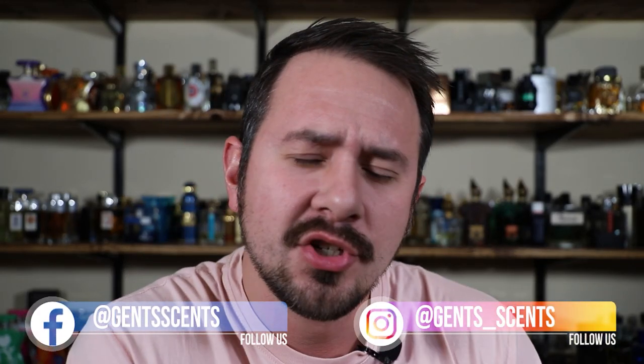Hey friends, Ash here with Gentsense. Hope you're doing really well. It's time for another shower gel review.